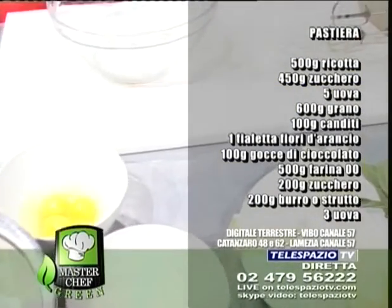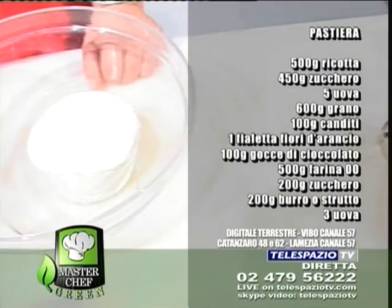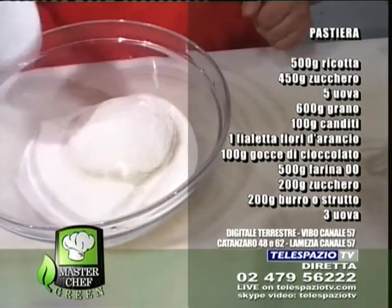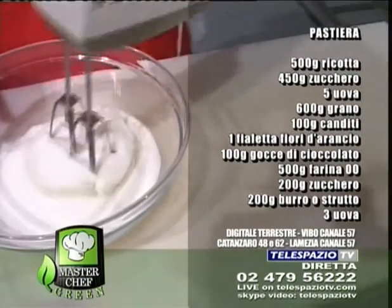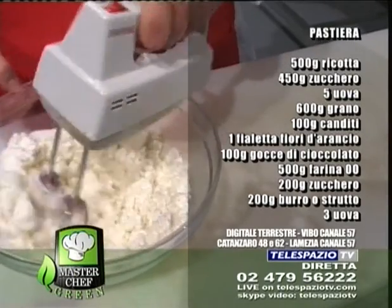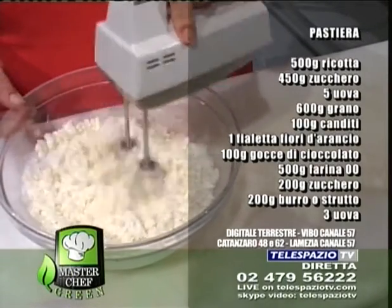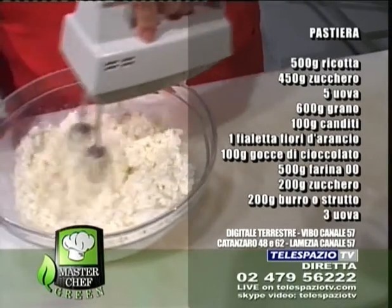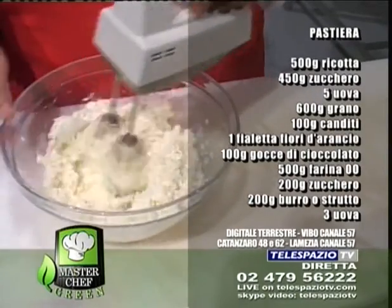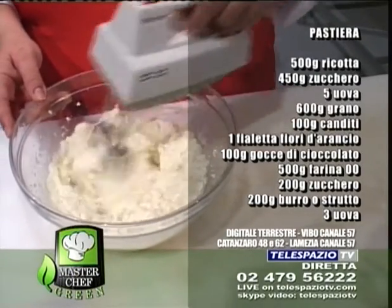Cominciamo? Allora andiamo innanzitutto a far ridurre a crema la ricotta insieme allo zucchero. Cominciamo a mescolare. Perché prima la ricotta con lo zucchero? Perché si deve fare una cremina, la ricotta assorbe lo zucchero e poi piano piano andremo a mettere le uova, uno alla volta, in modo che si amalgami piano piano e diventi una crema. E la ricotta deve essere a temperatura ambiente e sgocciolata bene, se è del giorno prima ancora meglio, perché toglie tutto il siero e riceve bene gli altri ingredienti.